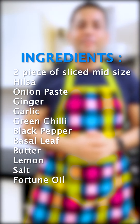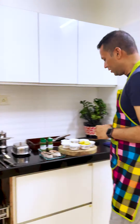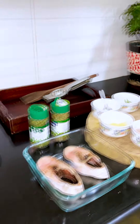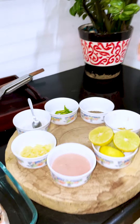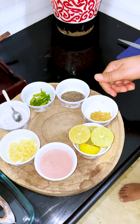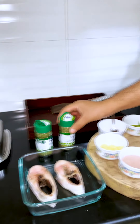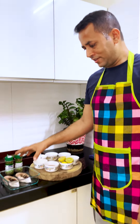I am going to cook Hilsa fusion, which is chef's choice. First I would like to show the ingredients — I have taken two pieces of Hilsa, these are mid-size Hilsa. The ingredients include salt, green chilli, black pepper, ginger, lemon, onion paste, and garlic. I also have basil and parsley.